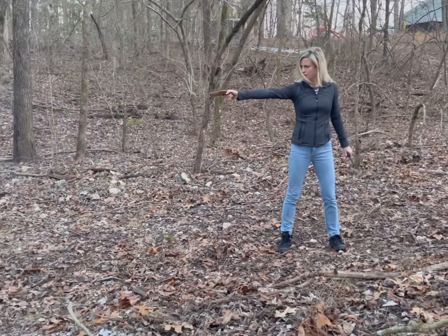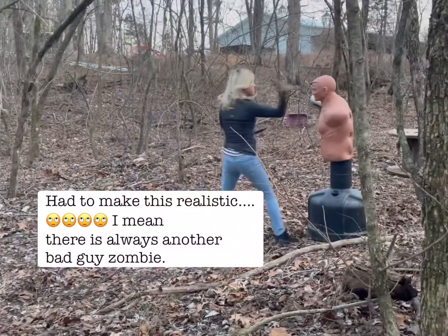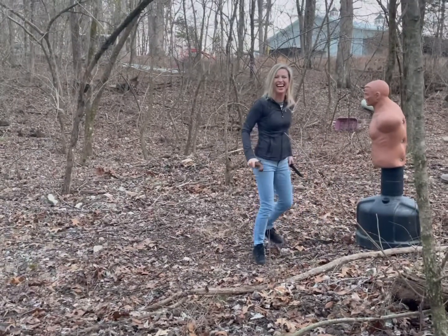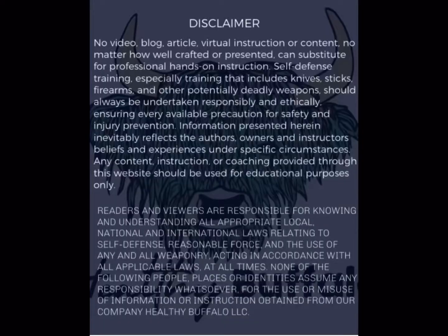Finger on the trigger — he's right behind you, you're right behind me.